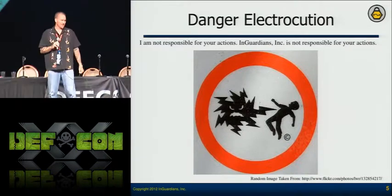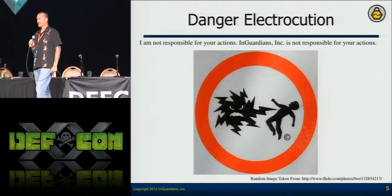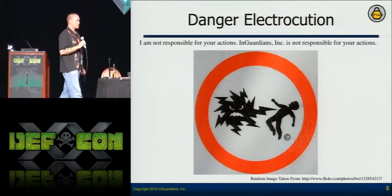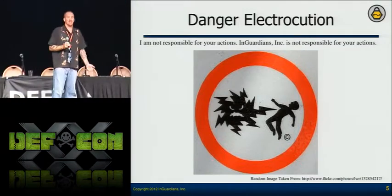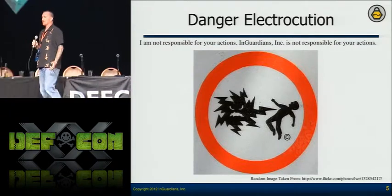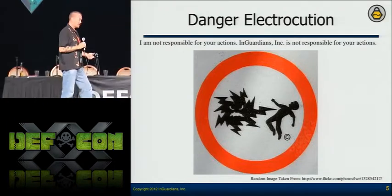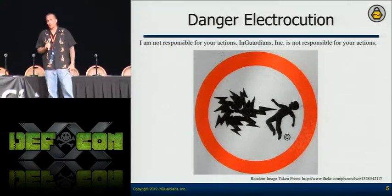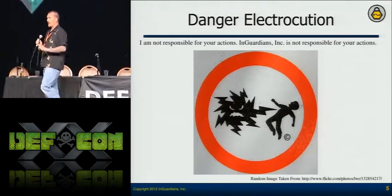Travis Goodspeed yelled at me when I started reaching for a meter that had been taken out. As I was reaching for it, he said, 'What the fuck are you doing?' I'm a Marine — I jumped. But it made a point: if you don't treat it with respect, you're going to kill yourself. I've seen Atlas get shocked, Q get shocked, Matt Carpenter get shocked — Q's arm was numb for about three hours. And it wasn't even plugged in; that was just the energy coming off the capacitor.